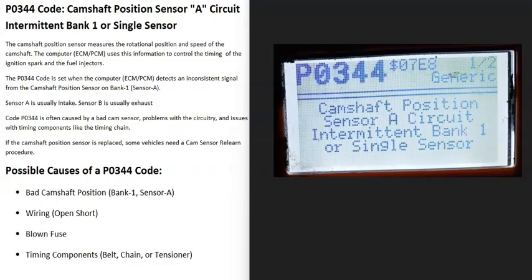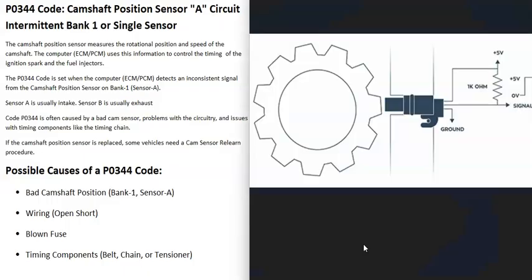Today I'm talking about a P0344 code - what it is and how you go about fixing it. A P0344 code is a camshaft position sensor circuit intermittent, bank one or single sensor. Basically, there's a camshaft position sensor monitoring the camshaft as it spins and reporting this information back to the computer for timing. When you get a P0344 code, the computer is seeing some kind of problem with the sensor or the wiring going to the sensor.